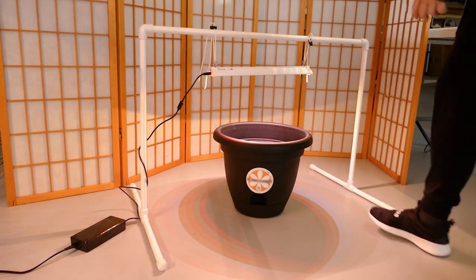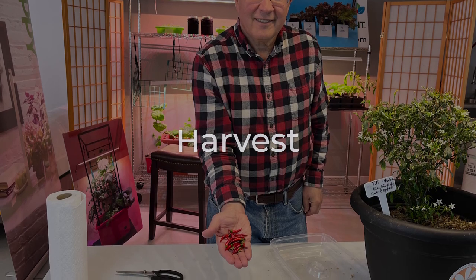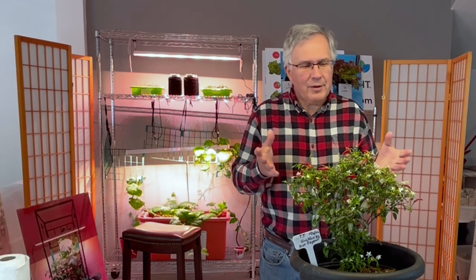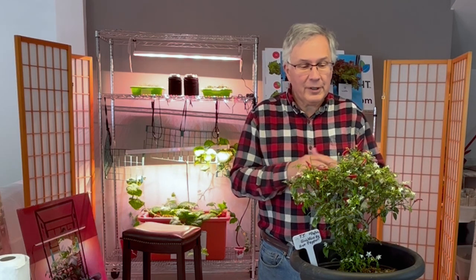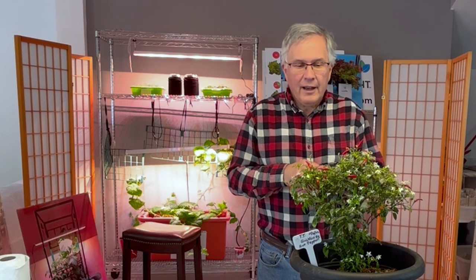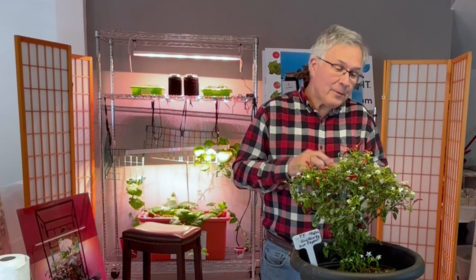Add water to the reservoir as needed. Now over to Vic for the harvest. This is Vic from Happy Leaf, and today is May 1st. We are going to harvest some hot peppers that are part of the All American Selection of seeds that we planted — this is called a Quickfire Hybrid hot pepper.